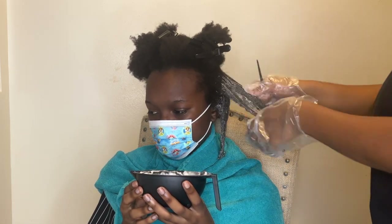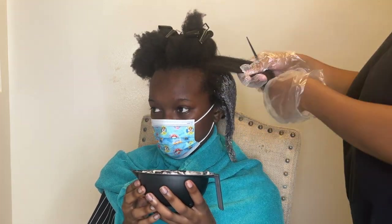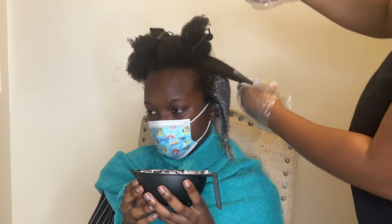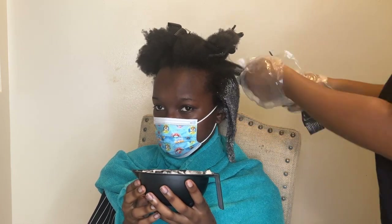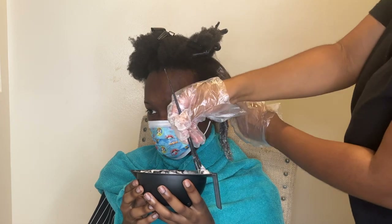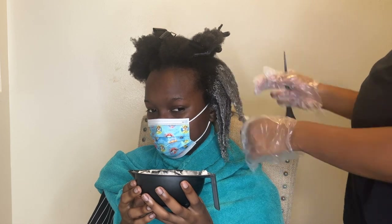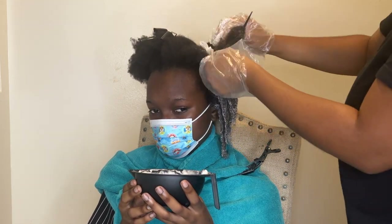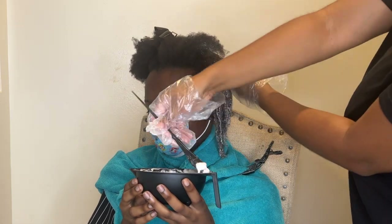Now I'm just going in with the product and getting it all in. I swear every time I bleach hair I always miss a little spot or patch and that gets me. So I'm doing the ends first because if you do the whole head at once, the roots are gonna process and you're gonna get hot roots — the roots will be white and then it'll be like yellow-orange.